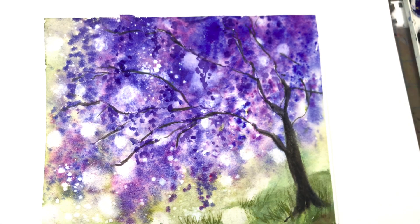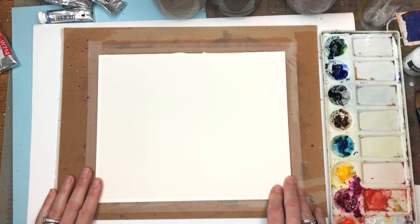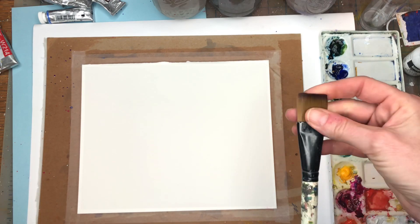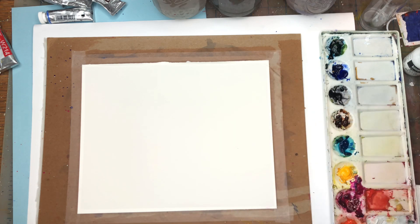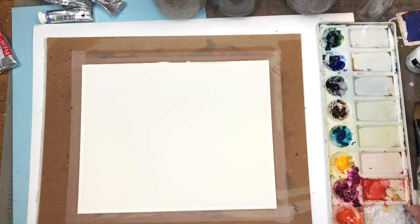Alright, let's get started with supplies. I have a piece of Arches 100% cotton cold-pressed paper taped down with Scotch Magic Tape on thick cardboard so we can lift and play around with it. I'll be using a one-inch flat craft wash brush, a Princeton 8 long round Velvet Touch series, and maybe my number 10 Princeton Neptune series. Also Liquitex acrylic ink, titanium white, a sea sponge, spray bottle, water jars, and paper towels.